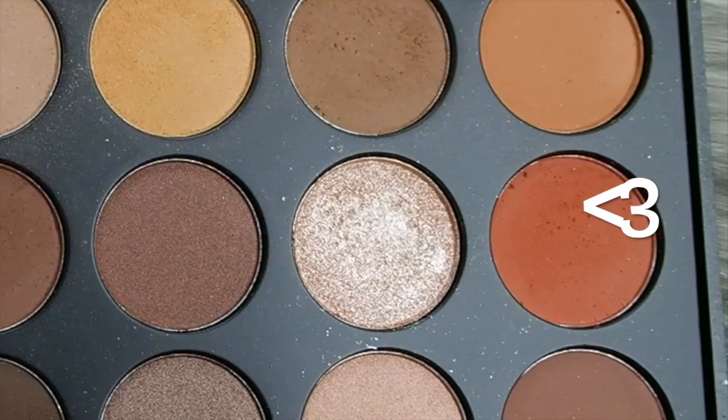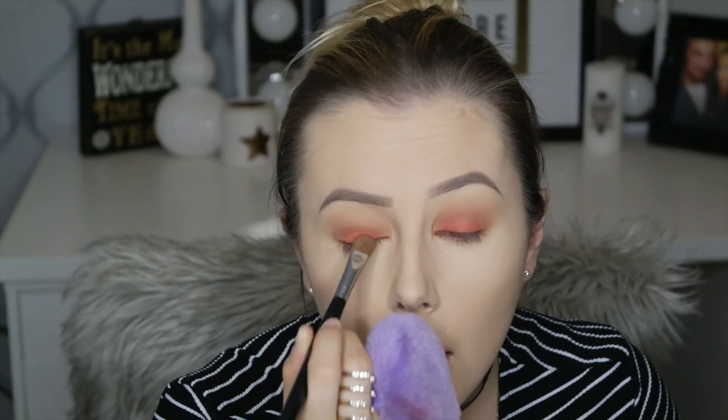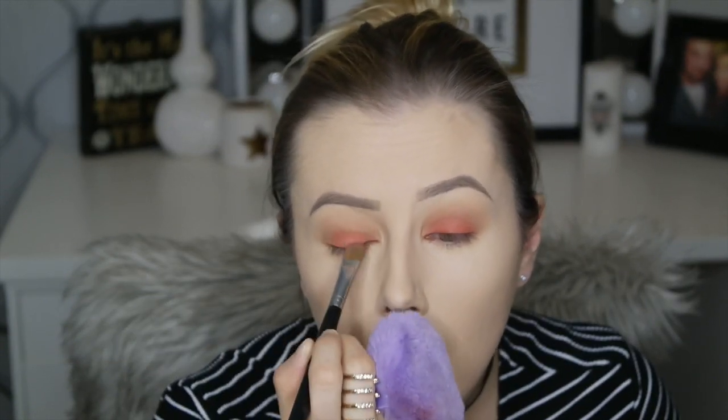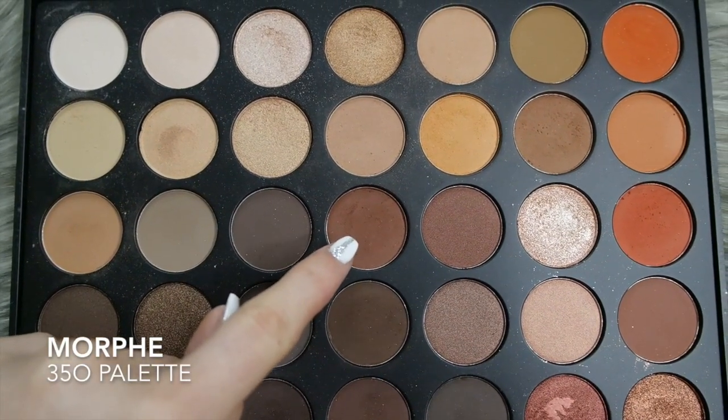Now I'm going in with this kind of dark, coppery-red shade and applying that all over the lid using the Sigma E60 brush again — just putting that on as a base for the shadow we're going to put on top.